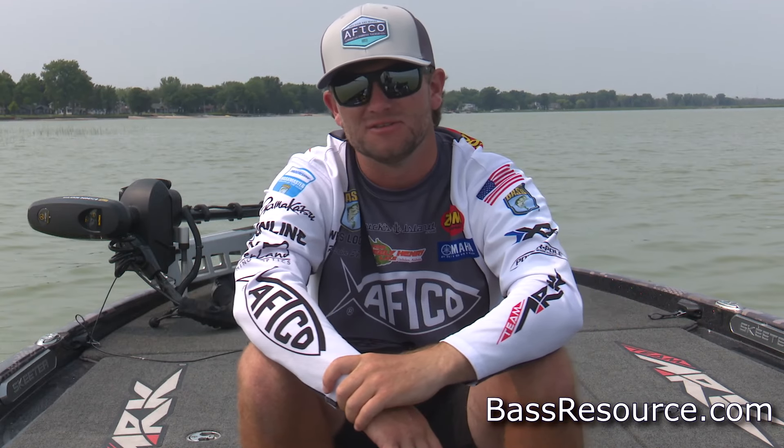Hopefully that helps on a spring fishing situation for you guys. Be sure to get out there and get after them. All those baits, all those places — that's what I look for. I hope this helps and we'll see you guys next time.